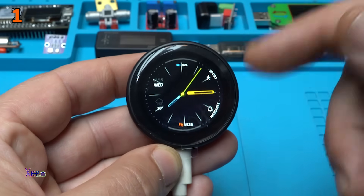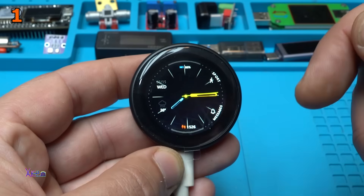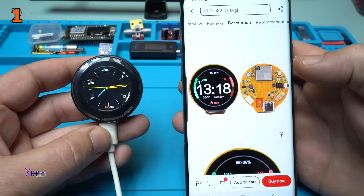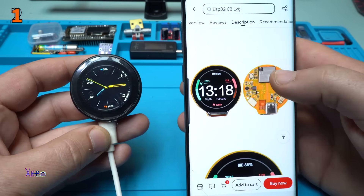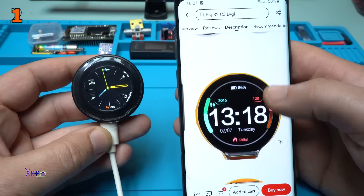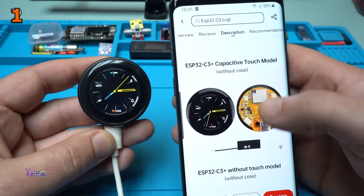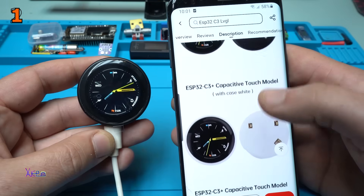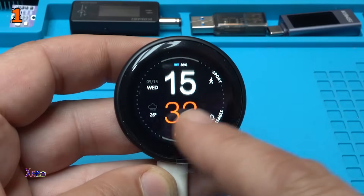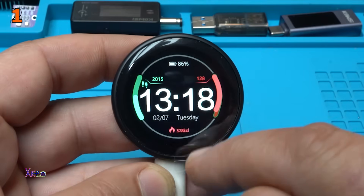Take a look at the screen — amazing color screen, it's a TFT, and here we have a graphics example for a smartwatch. Take a look at how it looks inside — here is the circuit board with the ESP chip. It's looking nice. You can also choose different models: with or without touch, capacitive touch model, without case, or with case. Take a look at how smooth that is — beautiful. These are just examples programmed into the chip.